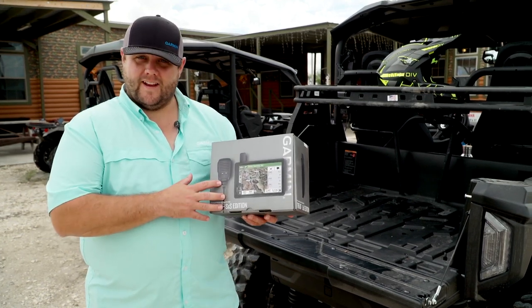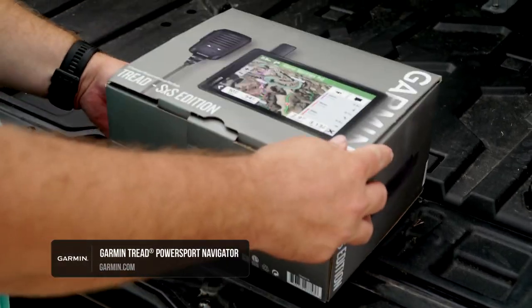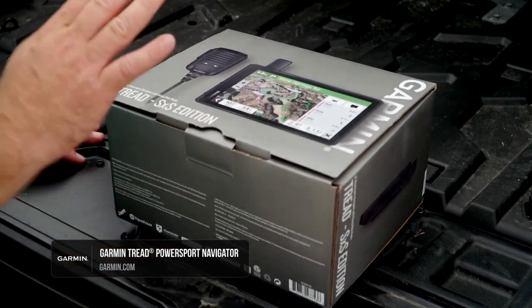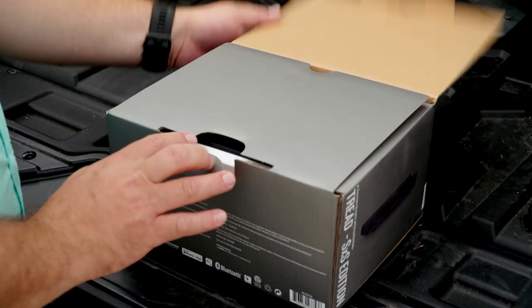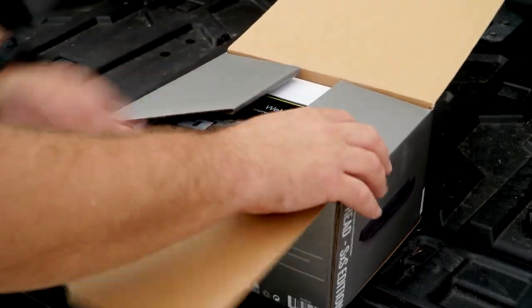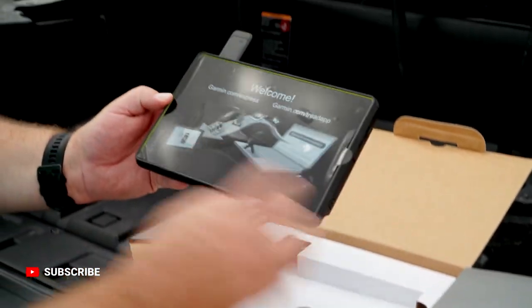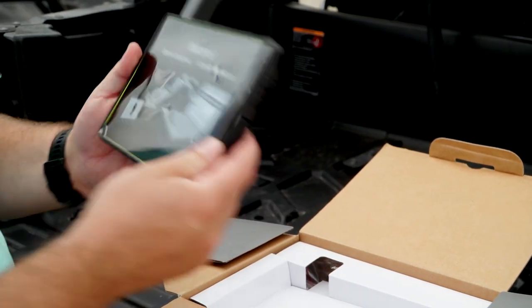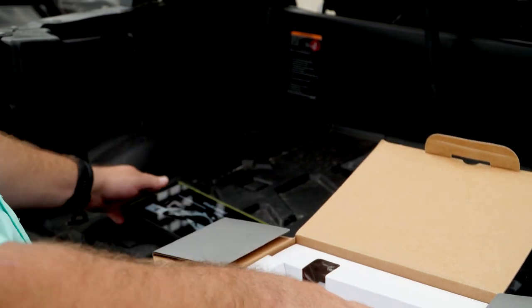So let's go ahead and dig into the box of this unit. This is actually the 8-inch model here. It comes in a 5.5, an 8-inch, and a 10-inch model. We've got the 8-inch here with the actual group ride radio built right into it. This is an 8-inch screen. I like the 8-inch screen because it fits nicely on the units but gives you a big enough screen to be able to view everything and kind of split screen what you've got.